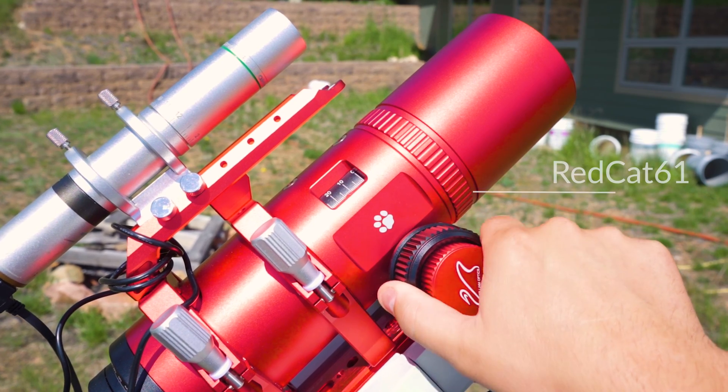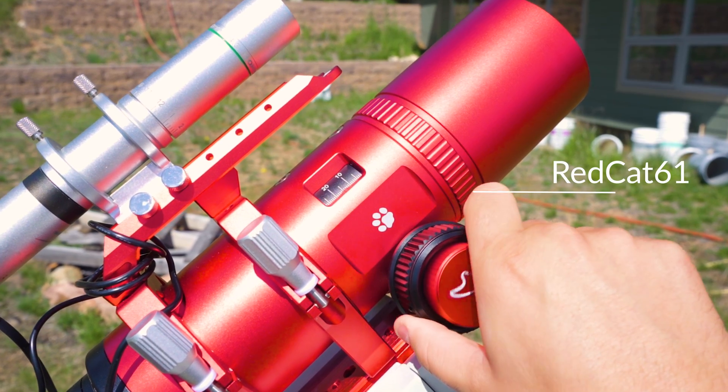Additionally, the acronym WIFD — Williams Internal Focus Design — is incorporated into this Red Cat. They have switched over their Red Cat 50, 60, and 71 to this design. Like all Red Cats, this is a Petzval design, meaning you don't need 55 millimeters of back focus to get perfect stars on a full frame sensor, and it also means it has over five elements of glass.